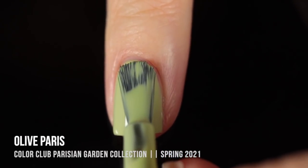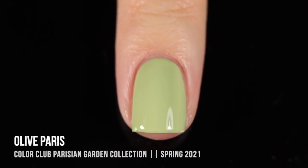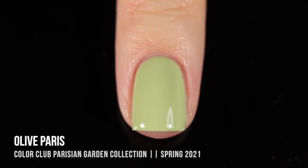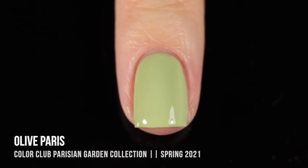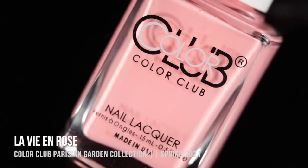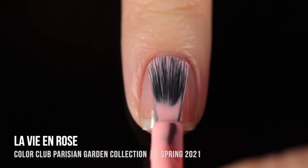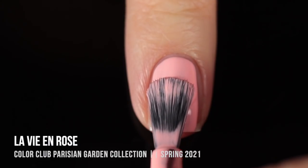I will admit, I don't use Color Club polishes that often, but I have to say the experience of painting these ones on has really made me enjoy the brand a lot more, so I feel like I'm definitely going to be reaching for them a lot more often. I was just really impressed with how they applied. The final two shades of the collection are more of the typical springy pastel shades that I expected to see from these.